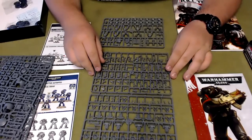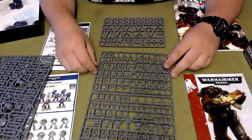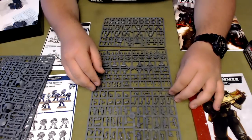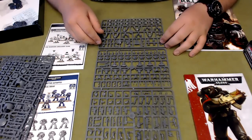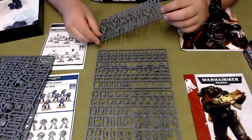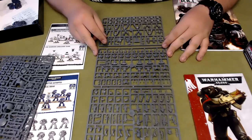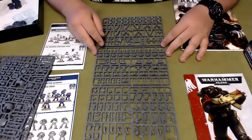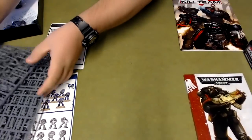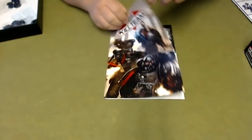Then on to the Space Marine sprues — it's your typical 10-man tactical squad with all the options. You've got your missile launcher, flamer, combi-weapon, plasma pistols, grav guns — everything's in there to make a nice 10-man tactical squad. Since they redone the kit it's been a really nice kit; there's not as many mold lines on it anymore, which makes cleanup a lot quicker. I love building Space Marines — they're one of the fastest kits to build and easy to paint as well.